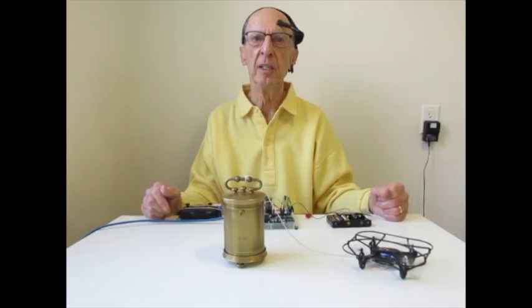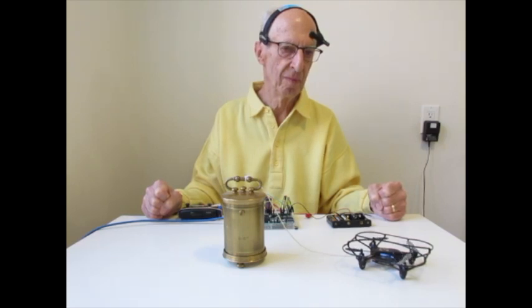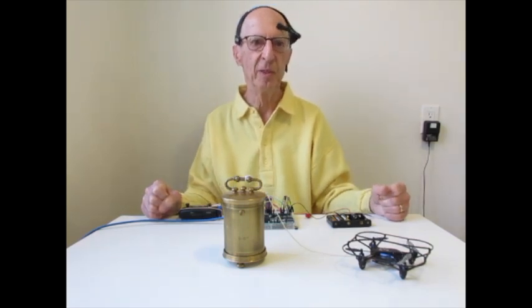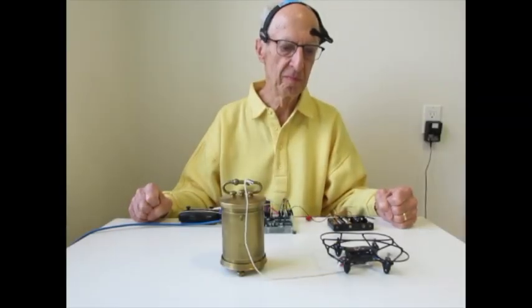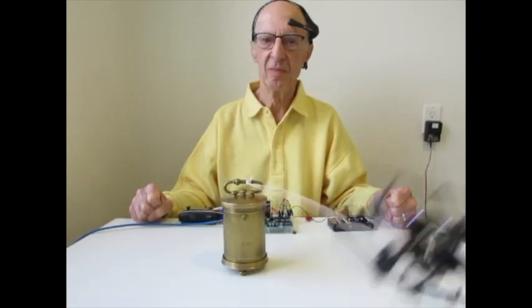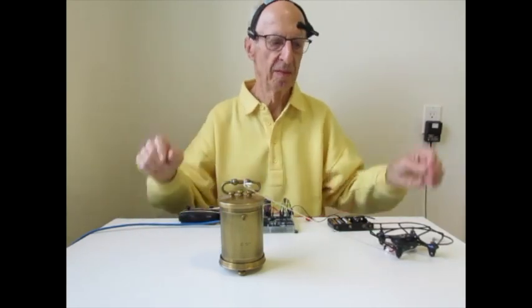When I concentrate, the drone will lift off, and when I relax my mind, it will land. Maybe it won't. You're touching as well. My goodness. Yes.